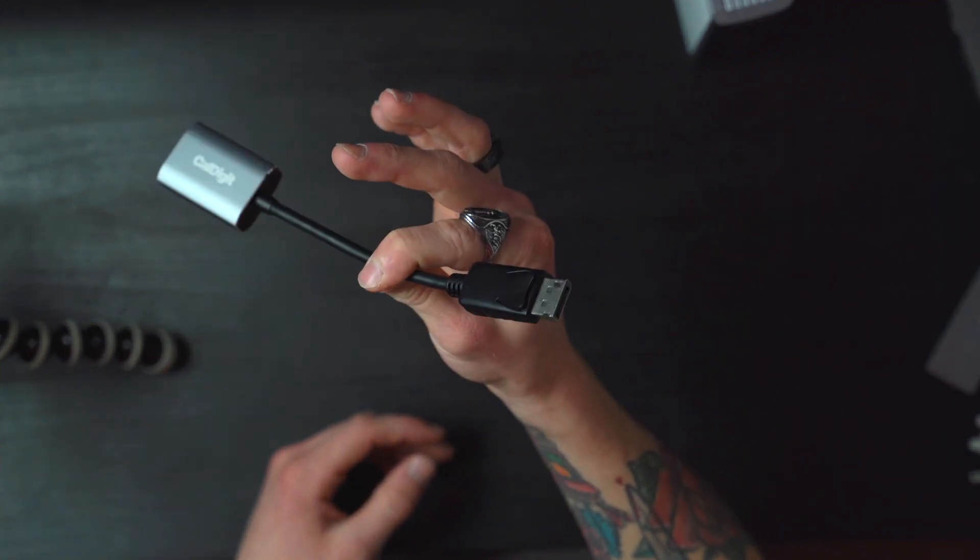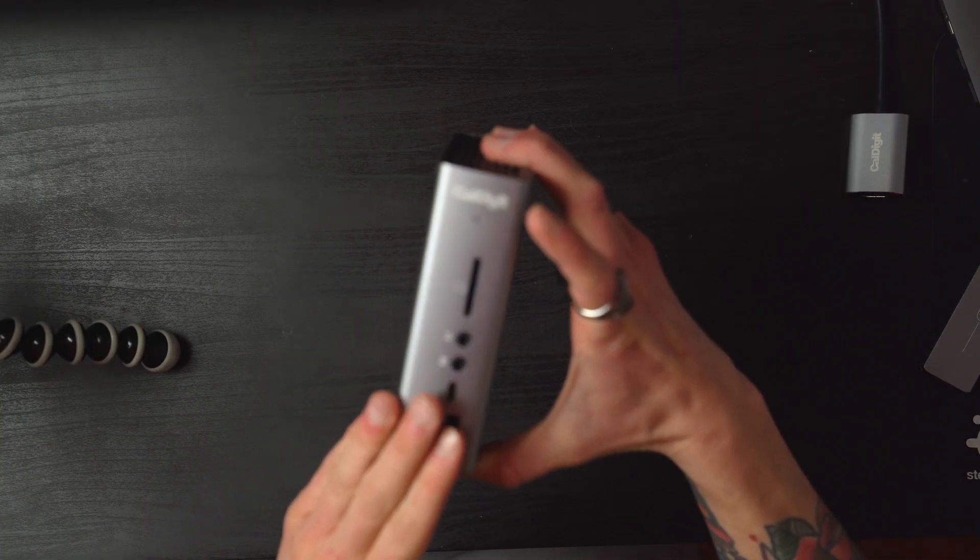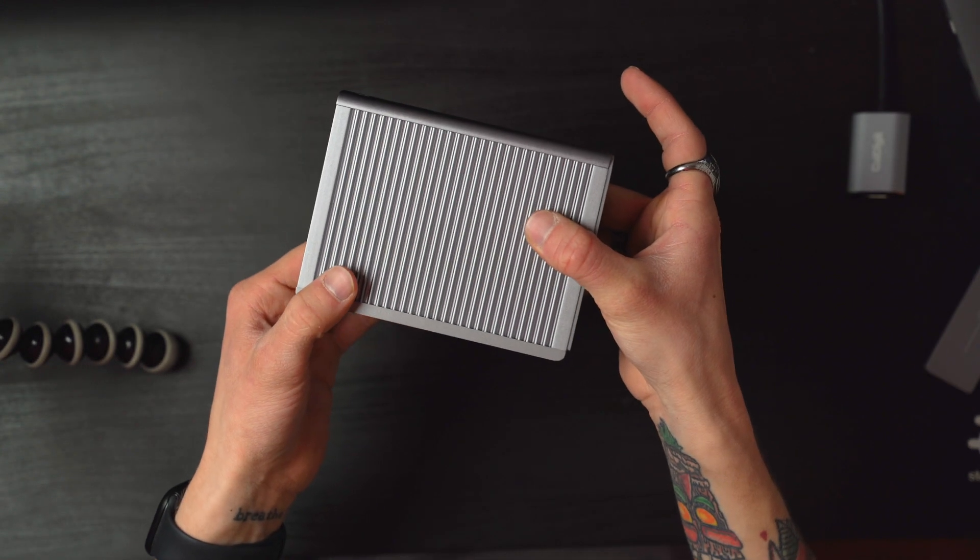I keep the active adapter plugged into my HDMI cord and into the CalDigit at all times. I have my hard drives plugged in, my monitor, everything I need - and whenever I want to connect, I just plug in one Thunderbolt 3 cord to my laptop. I'm charging, I have my monitor, my hard drives are all ready to go. That is the easiest workflow I've ever had. If you're a creator, photographer, filmmaker, or anything of that matter - spend the money, get yourself a CalDigit TS3 Plus hub, and you will not regret it.